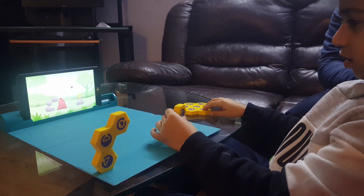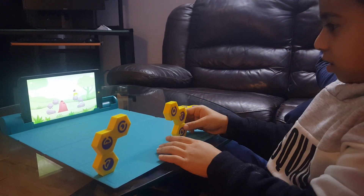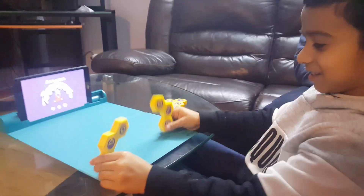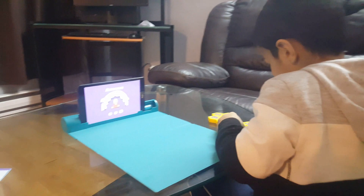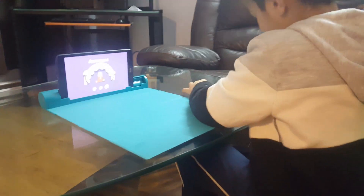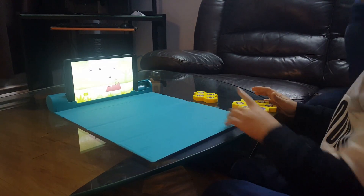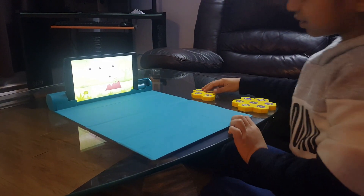What the heck? A snake! Snake! Get away from it.